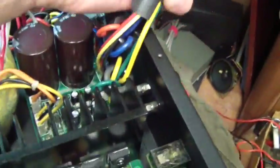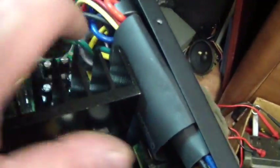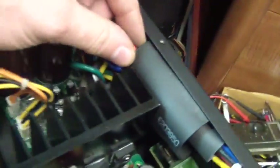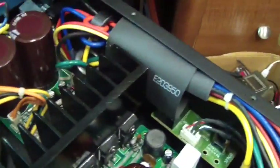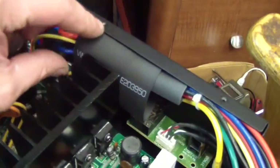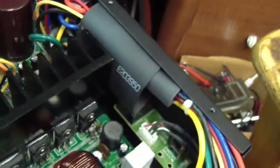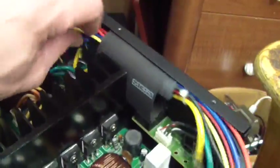I wanted to comment on this before putting it back together. You can see they put two pieces of heat shrink here that conveniently go around the heat sink. A lot of manufacturers will do this as a very inexpensive but effective mechanism to test whether the unit overheated — if it gets too hot, the heat shrink melts and shrinks down. I usually see this on resistors in a power supply, but it was neat to see it right beside the heat sink.